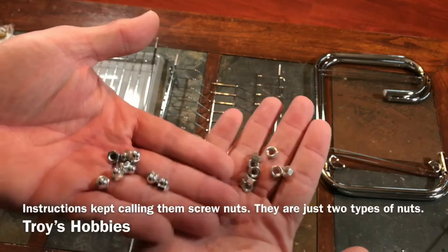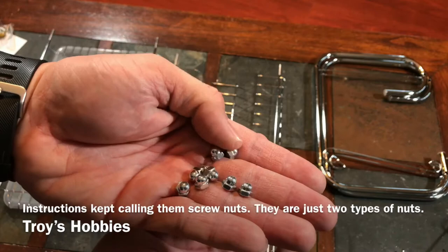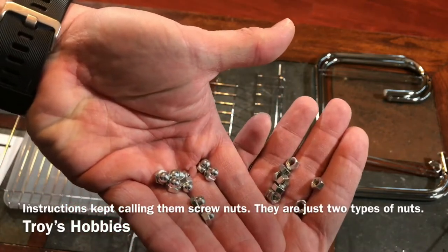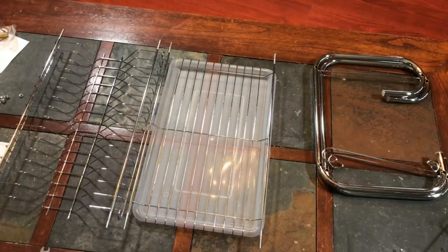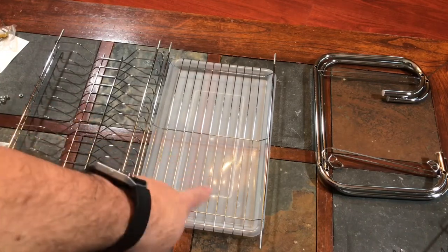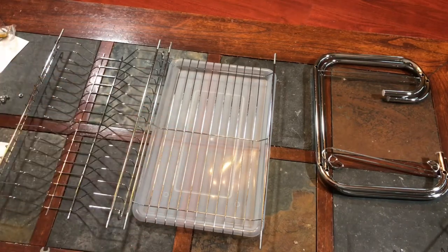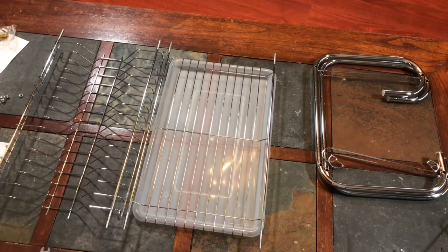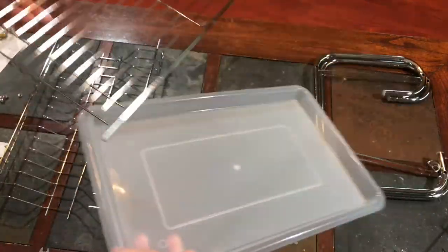Here are the two different kinds of screws: the regular screws and the screw nuts — the ones with the dome shape. You've got two different kinds; don't get them mixed up. So we'll separate them and put them in two different piles. The first two big pieces we'll need are the upper plate rack and the bottom bowl and cup rack.